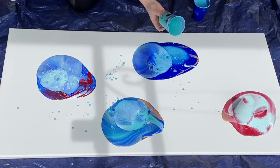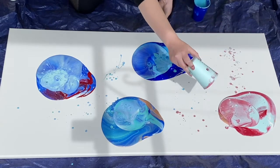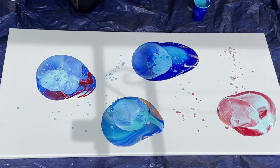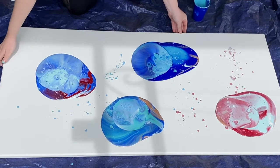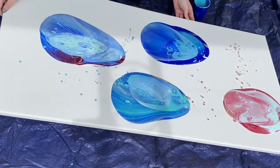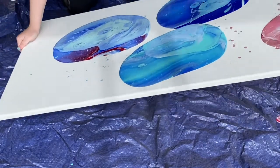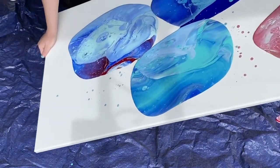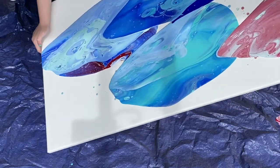If you want, you can do a little splatter effect — when you pick up your cup, just splatter the excess paint. Okay, here comes the fun part where we don't know how it's going to turn out. We're just going to pick up our painting and move it from side to side. You will get messy, so if you don't want your hands to get all painty, please do wear gloves.